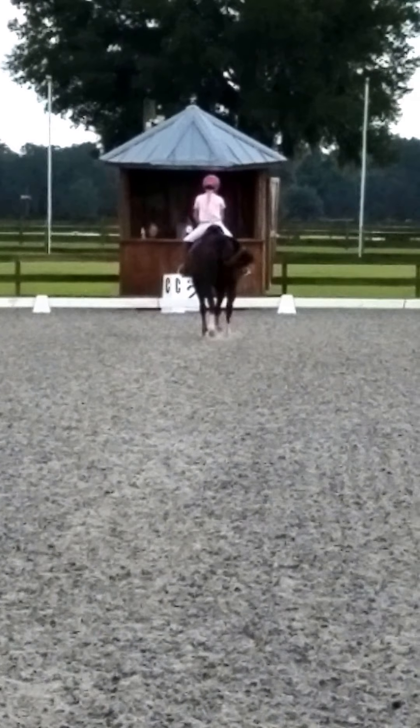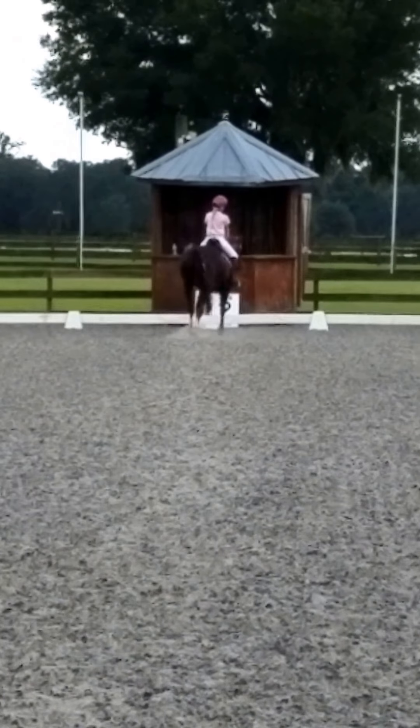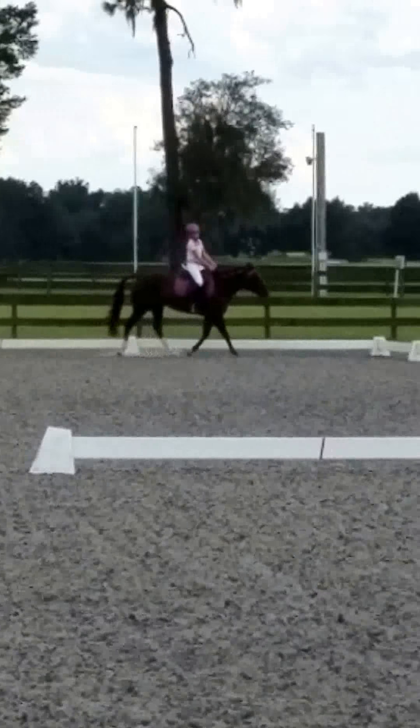C, track right, working trot rising. C, circle right.